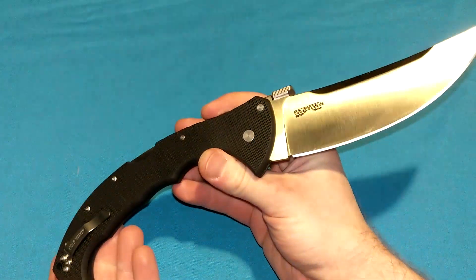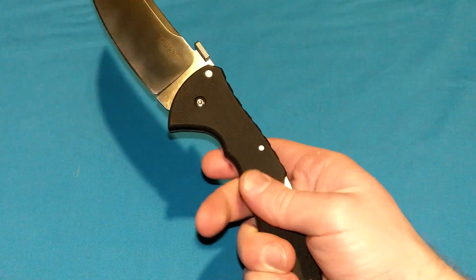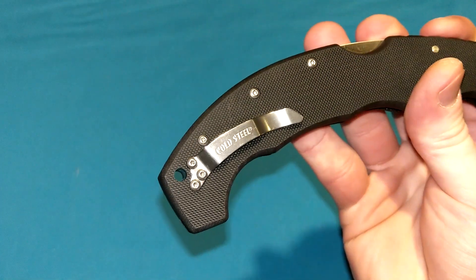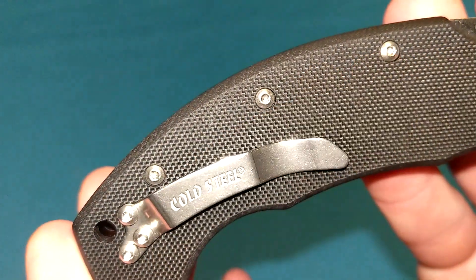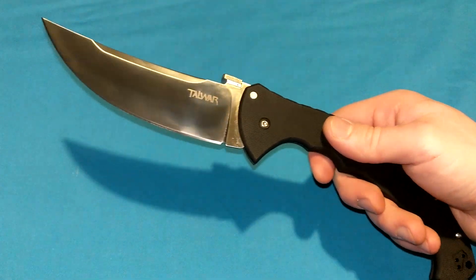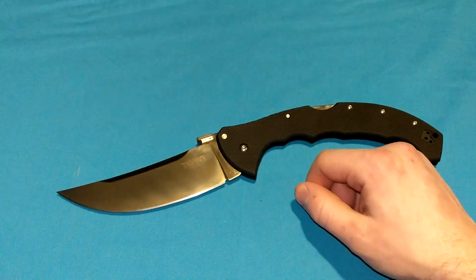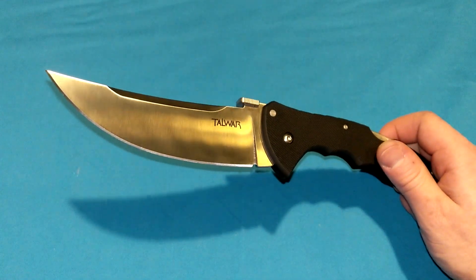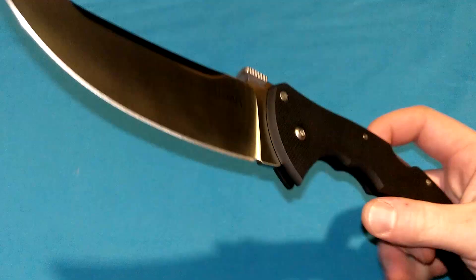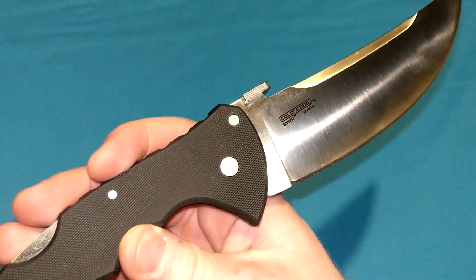In that video I said it was the exact same thing other than the blade steel, but I was slightly off there. The traction on this G10 is not quite as aggressive as the old version, and the pocket clip is not blackened — it looks like a stone wash to me. Everything else, as far as I can see, is the same. As I'm filming this in early 2023, this is the latest model of the Talwar, with the S35VN blade steel on there.